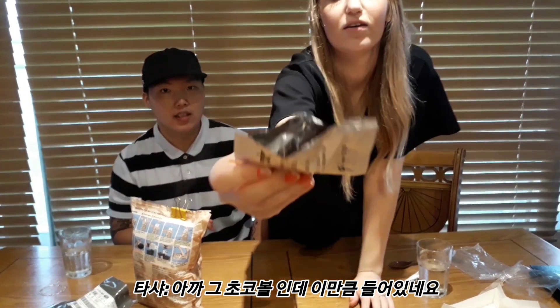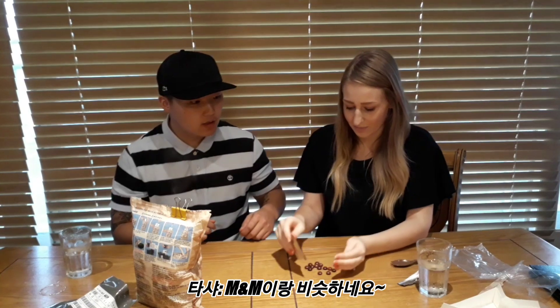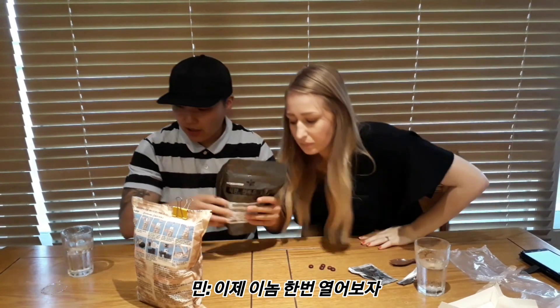So this is how many choco balls you actually get inside the packet. They're proper chocolate - not M&Ms or something. Should we taste one? I like these. Oh these are like M&Ms! I know - you literally just said they're proper chocolate.